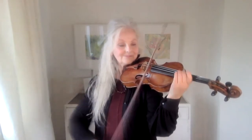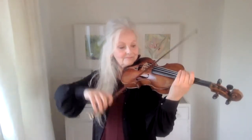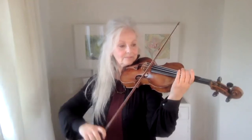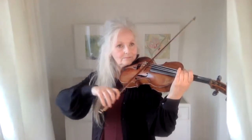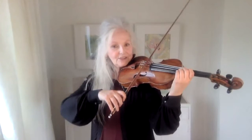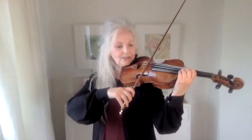At first you may find that the string doesn't really respond very quickly. What I mean by that is that it doesn't sound immediately clear. I noticed that my A string was a little bit slow to respond, so I'm going to work on the A string a little bit.